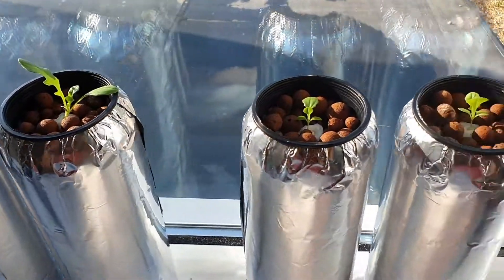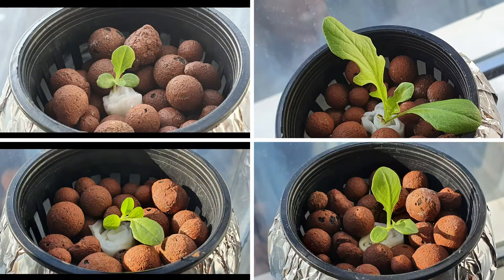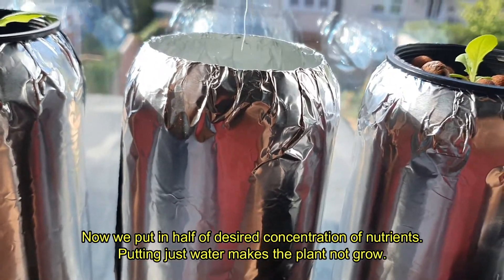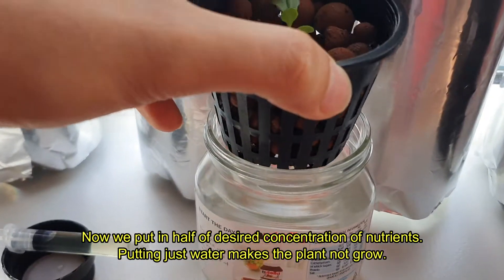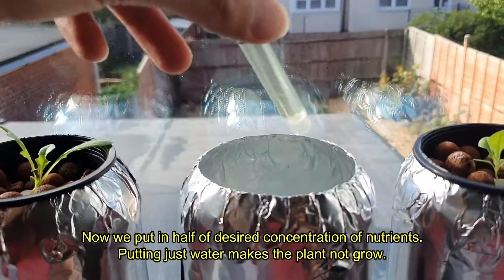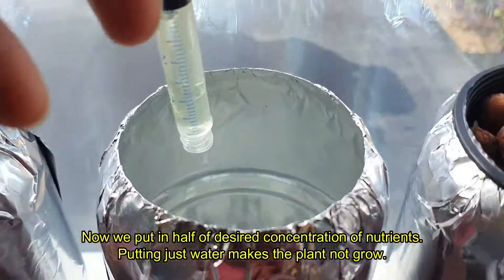Let's have a look again at our plants. The second plant looks good, followed by the fourth and then the third, and last is the first. I've decided to put half the desired nutrients now on the third and the fourth plant. Putting just water means the plant won't grow and the roots look long but thin, not like the second plant.